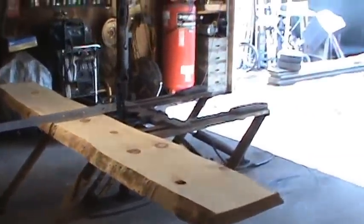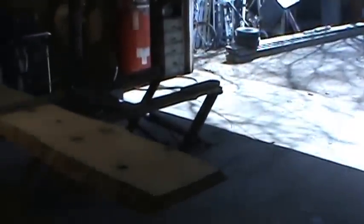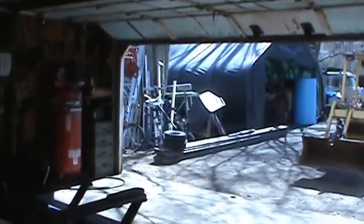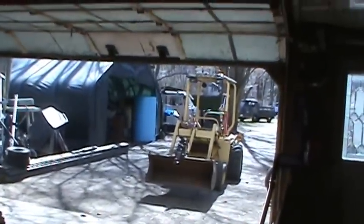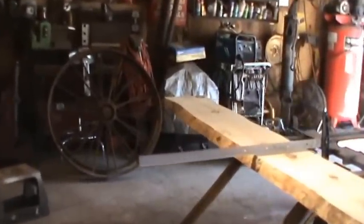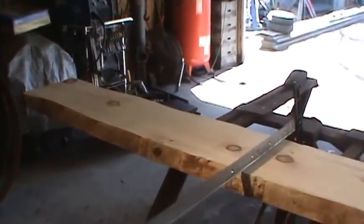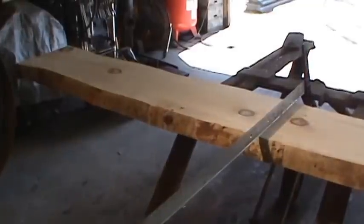Back home now. Moved some stuff around, emptied the garage out — the double cab went into the tent garage, and I got a trailer and a bike knocked out. Here's the piece of wood: it's ten foot two, and I figure I'm going to rip it in half to make two pieces of the same size.